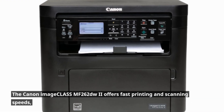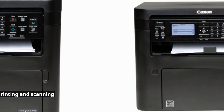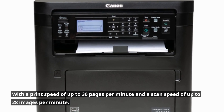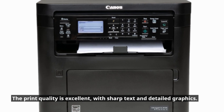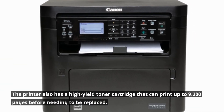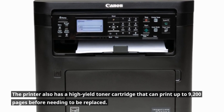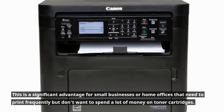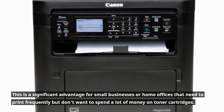The Canon Image Class MF262DW2 offers fast printing and scanning speeds, with a print speed of up to 30 pages per minute and a scan speed of up to 28 images per minute. The print quality is excellent, with sharp text and detailed graphics. The printer also has a high-yield toner cartridge that can print up to 9,200 pages before needing to be replaced, a significant advantage for small businesses or home offices that need to print frequently but don't want to spend a lot of money on toner cartridges.